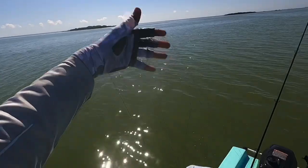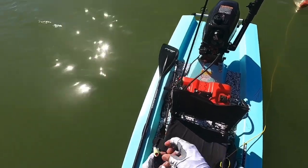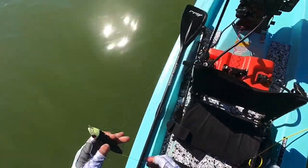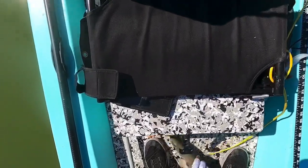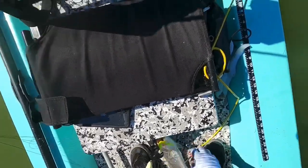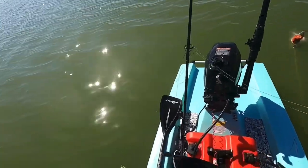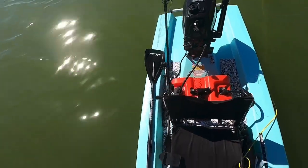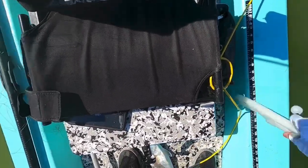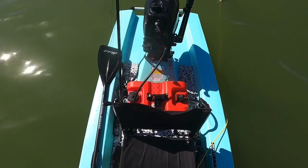Check this out, guys. Hand-lined the fish because I had a nasty wind knot. Cut the line as I was pulling my custom 212 rig — I hooked onto this trout and pulled it out by hand. This is crazy. This is probably the coolest thing all day. Couldn't even reel it in. Keeper trout, caught by hand. Look at that.